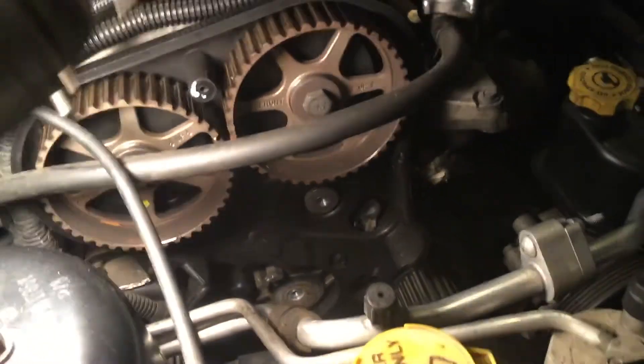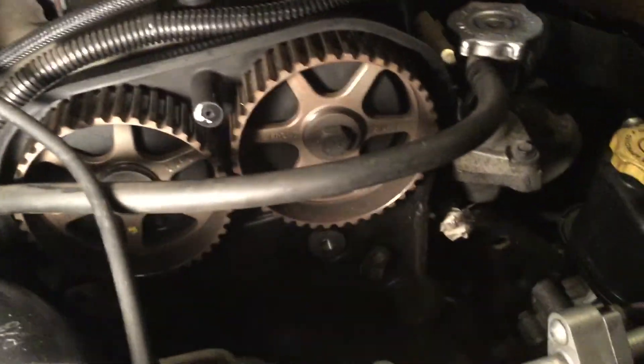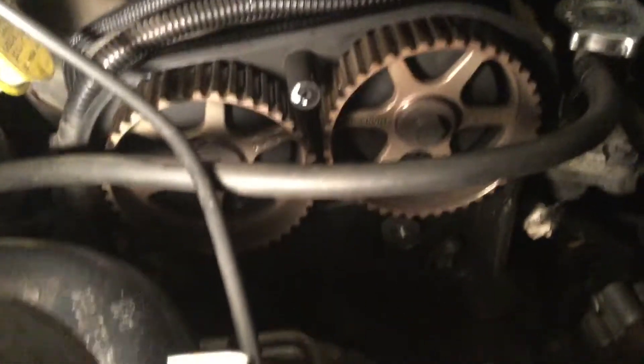I'm trying to get it as humanly close to top dead center as possible, which is not ultra, ultra critical that you hit it within a half a millimeter. However, because the timing belt is a certain size, it's going to become pretty close.